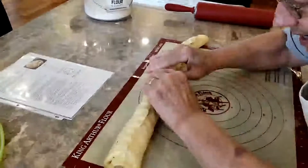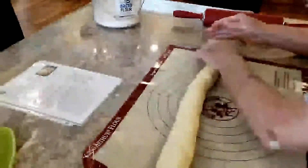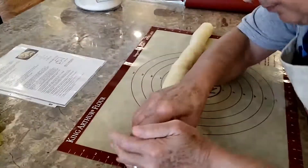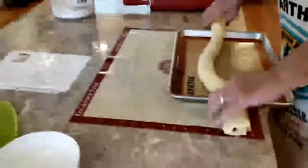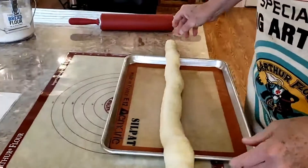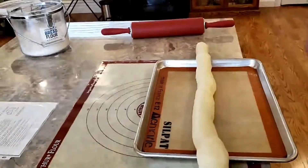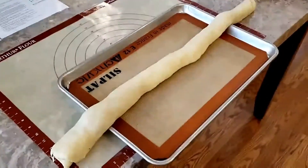Now I'll place it seam-side down on the tray. We're going to shape it into an S shape. We've now placed it on the tray with the seam side down. It appears to be too long; however, we're going to fold it into an S shape after we make a cut along the center seam.